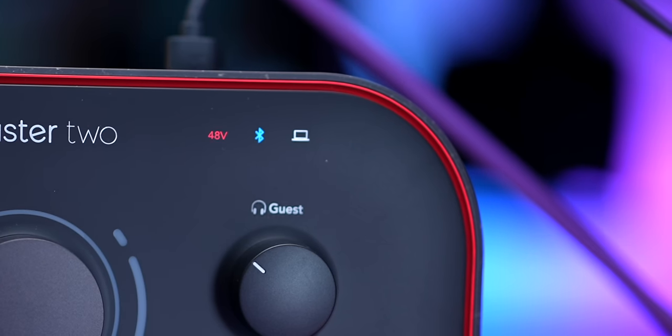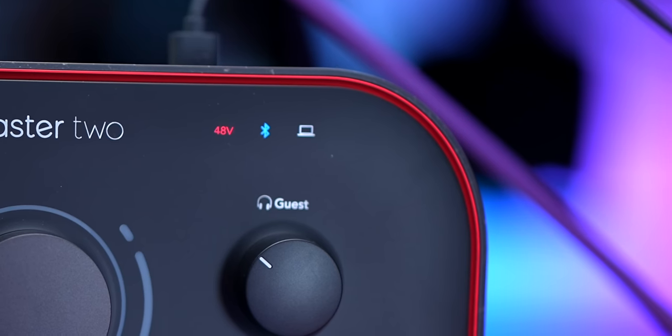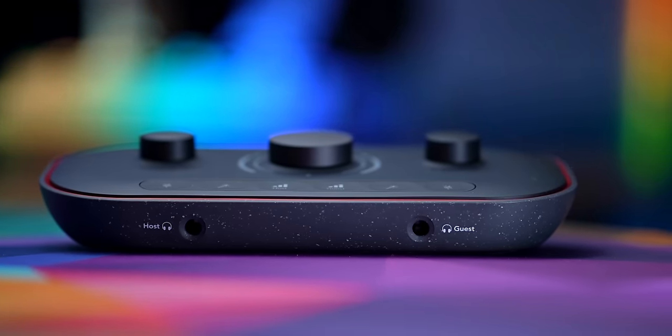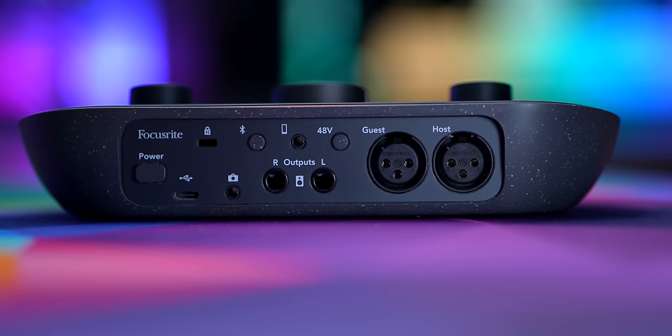There are a few little indicators up at the top: 48 volts for phantom power, Bluetooth, and USB — which is basically the power light when connected. On the front you have two quarter-inch headphone outputs for the host and guest. If you don't have headphones with a quarter-inch output, you need an adapter — lots of regular headphones come with them. It does not have a 3.5mm headphone output. On the back is where we have some of the more interesting things that help this stand out.